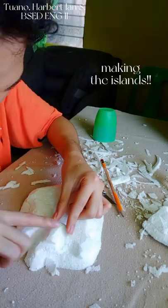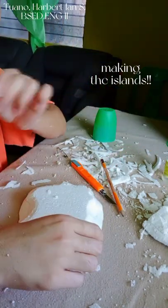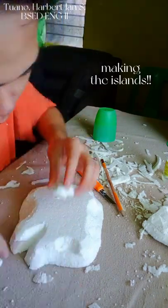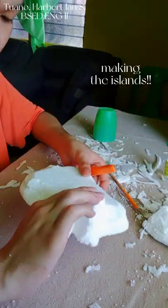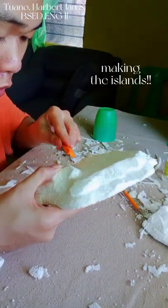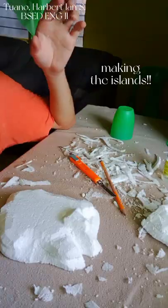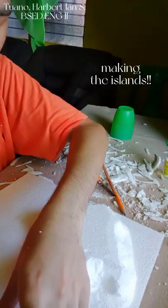At this point I decided to stack one more tiny styrofoam at the top for added texture and to make the island more rocky. After some blending and scraping, I am now ready to put them on my final board.